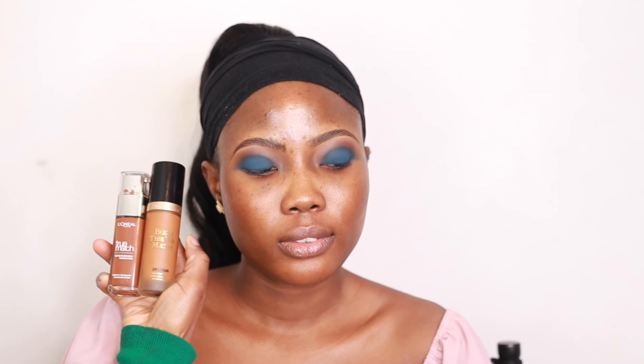For foundation, I'm using the Too Faced Bond This Way foundation in the shade Chai — the new foundation from Too Faced — and also the L'Oreal True Match foundation in N9. I'll put the Too Faced foundation in the center of the face, which is slightly lighter, and the L'Oreal True Match on the sides. I'm using the same brush from moisturizing, then blending with my Real Techniques contour brush and a damp sponge for a smooth, seamless blend.